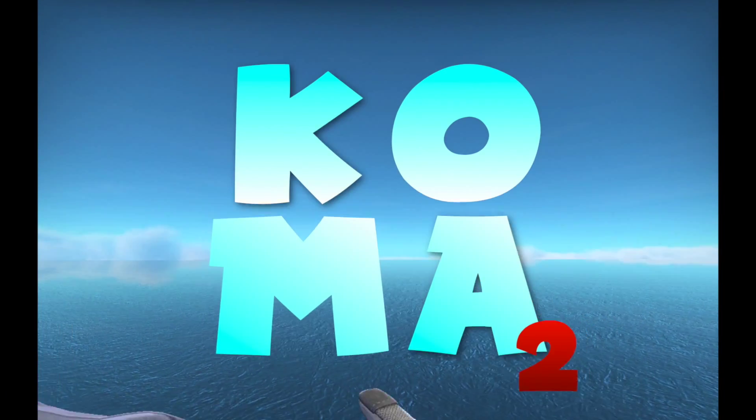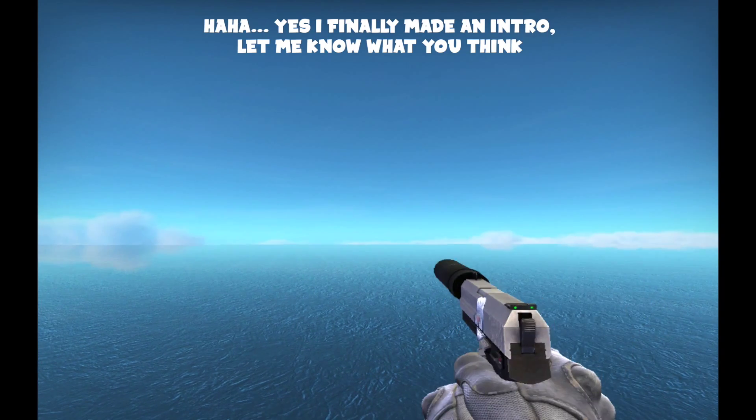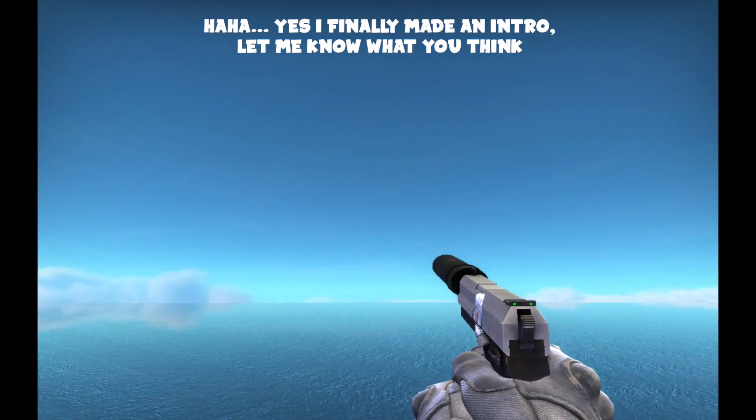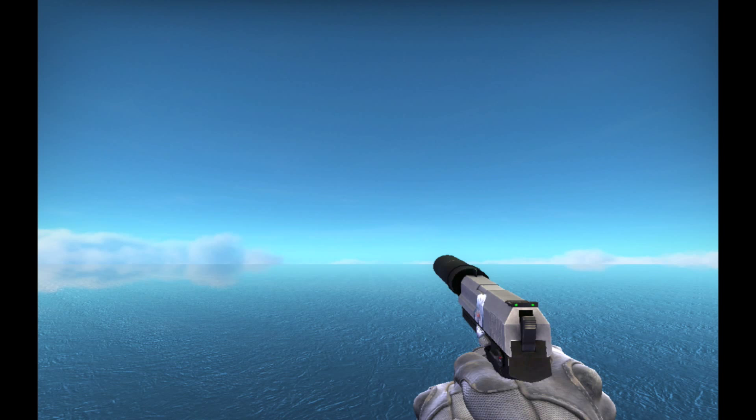Welcome back to another video. This is going to be a special one — I actually spent quite a bit of money trying to acquire the best skins for a $10 loadout. All of these skins, collaboratively, will cost under $10 completely, and you will be able to buy each and every one of these and have a skin for every gun in the game.